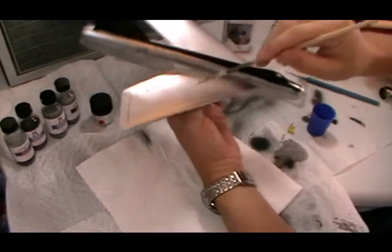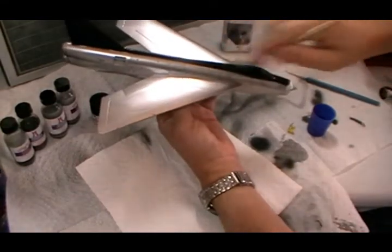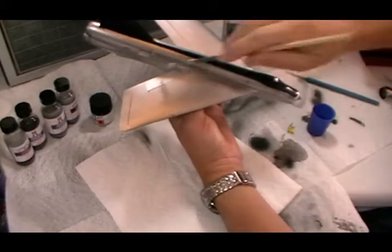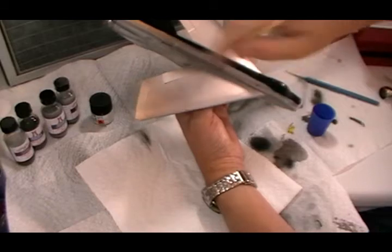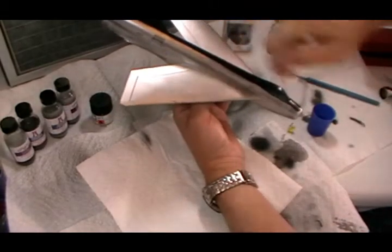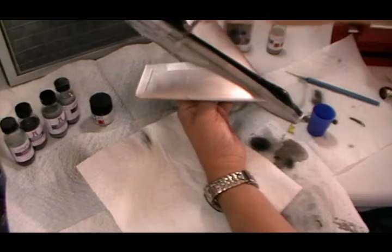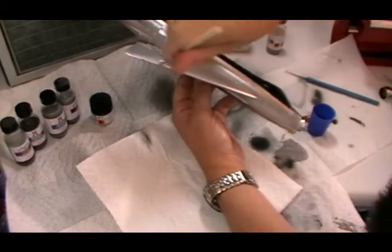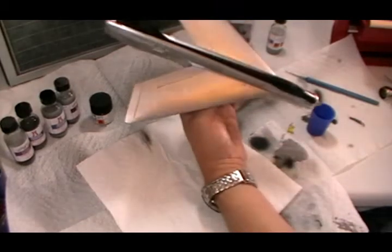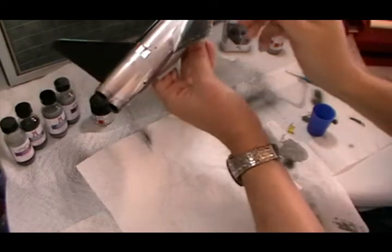Quite happy with that - watch for drips and runs. We've just got to do this wing now. I've got a little bit too much on deliberately, so I'm pulling it around to all the areas where we're going to need it. We just drag it one direction - to the front - and then take some off by brushing it out on clean paper underneath, then come back and take some more off. That will self-level already. Don't go around grabbing it heavily because you might end up with a few marks, but we'll do underneath here as well.